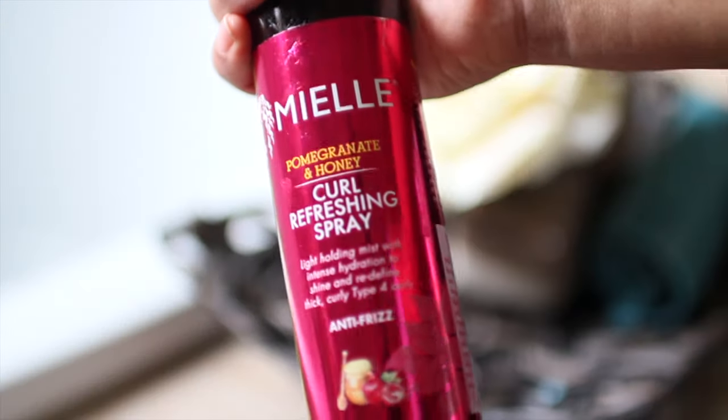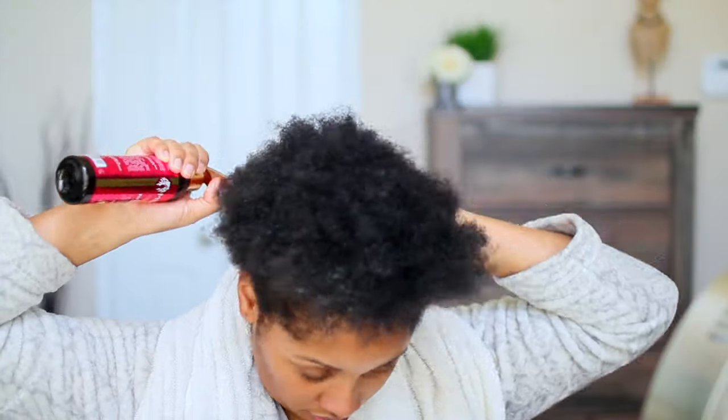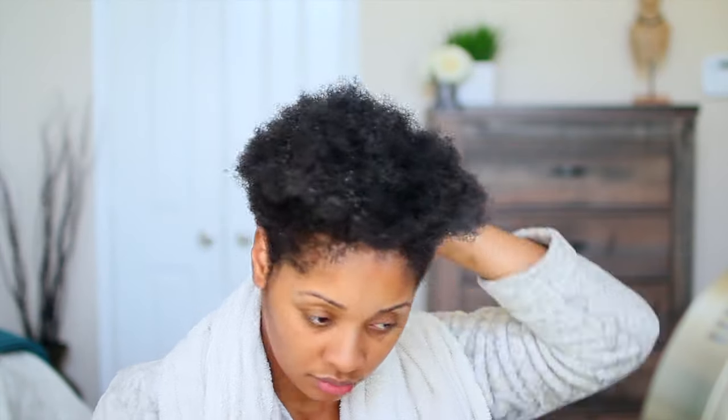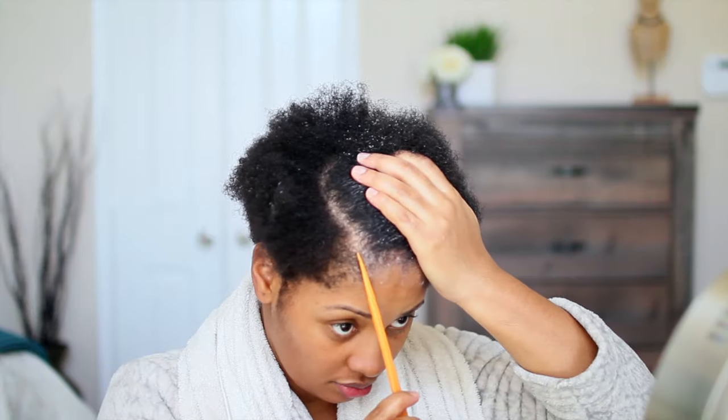I'm also applying the oil to the ends of my hair because those don't get enough love for moisture. Then I'm following up with my favorite Mielle Pomegranate Honey Curl Refreshing Spray to put that moisture back into my hair before I apply some gel.